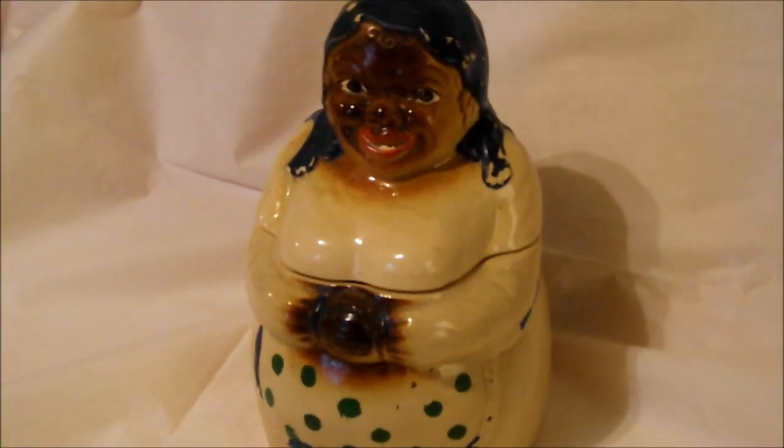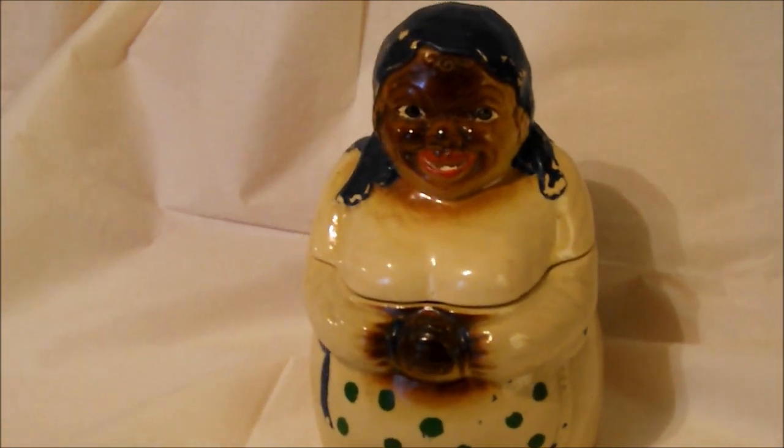I'm going to give you basic information to help you evaluate a cookie jar to determine whether or not it is vintage or new.